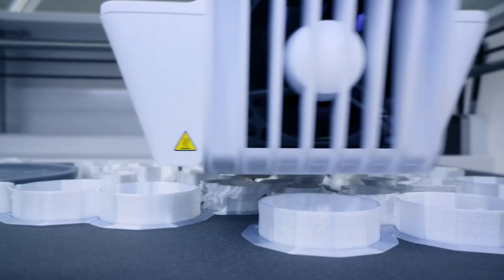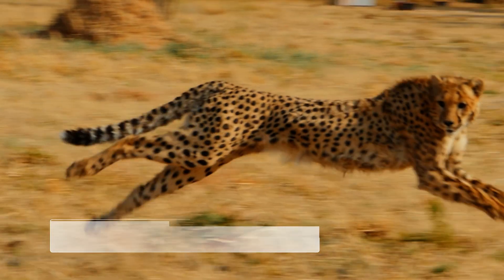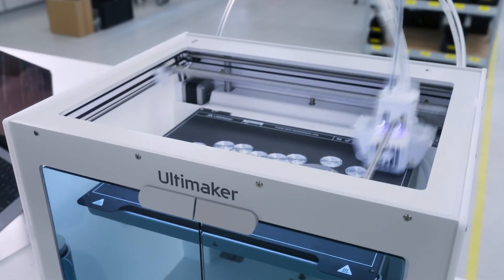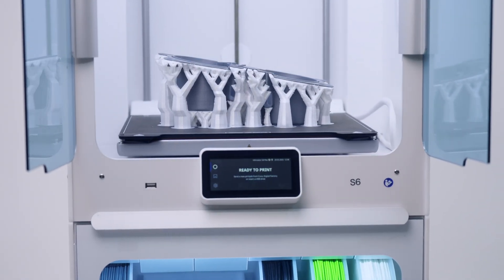Powered by the new Ultimaker Cheetah Motion Planner, the S6 delivers a major leap in performance, achieving significantly faster print speeds while maintaining the print quality the S-Series is known for.